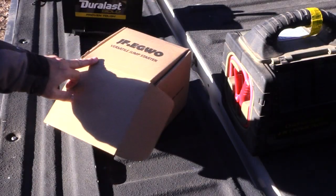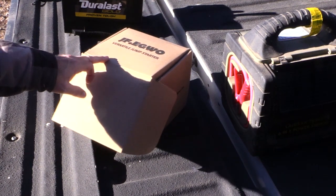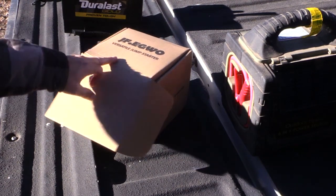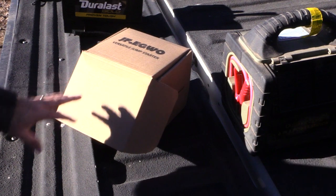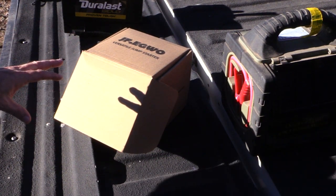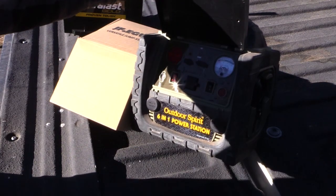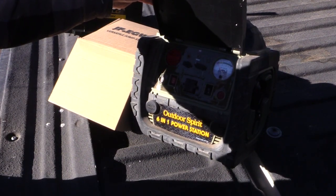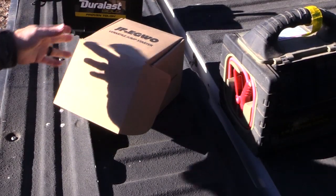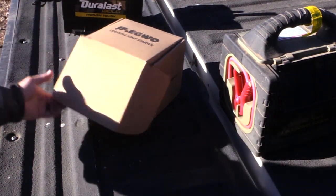Today I wanted to review this JFEGW jump starter and air compressor. It's also got a light on it and a couple of USB ports, a 24,000 milliamp hour battery, and this one is 3,000 amps. I've been looking for another jump starter for my truck — I've got this old one that still works but I'm not sure it would actually jumpstart my truck, so when these people approached me about theirs I figured it was perfect timing.